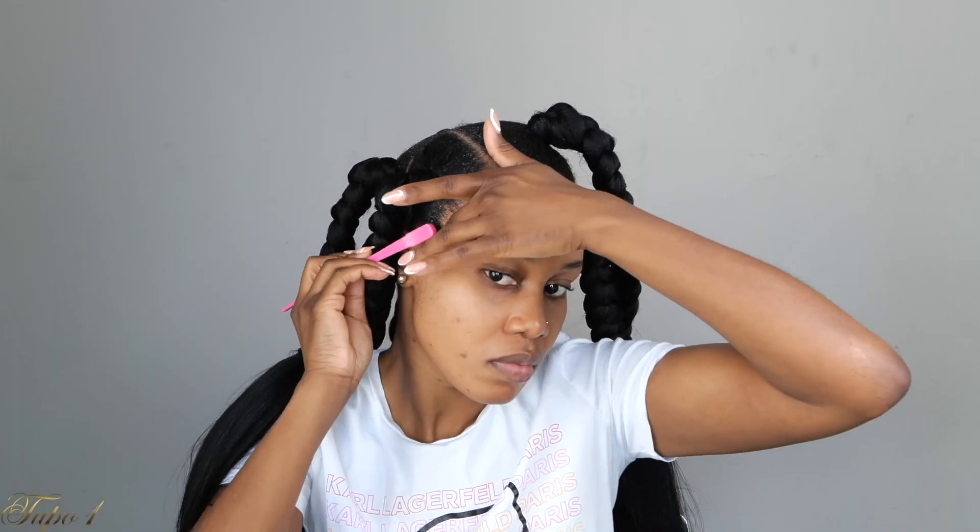I'm going to take my Kiss edge fixer and make sure I lay these baby hairs using my brush. Then I'm going to be using my styling strips to make sure everything is nice and situated.